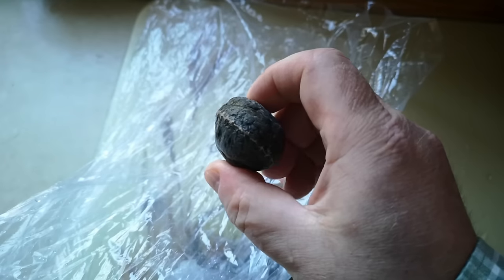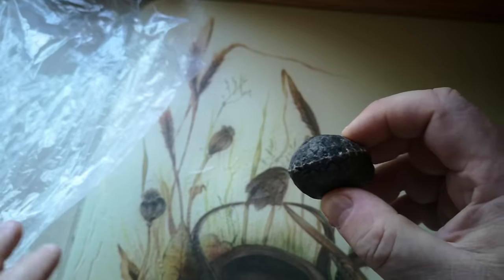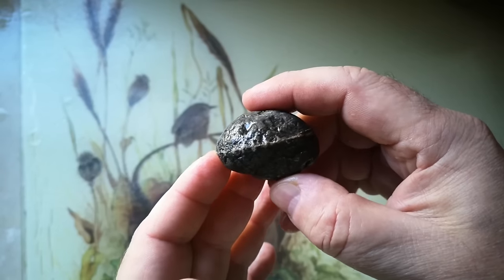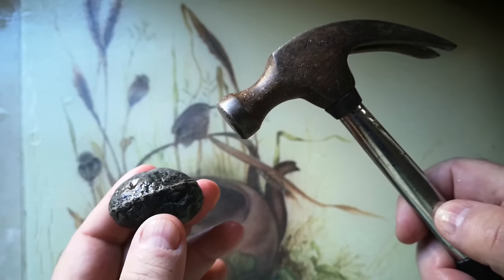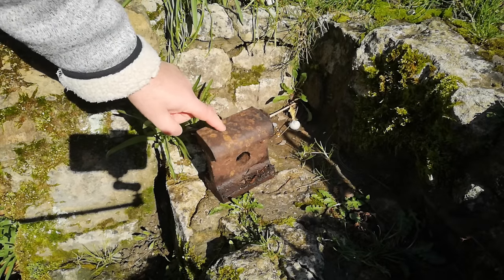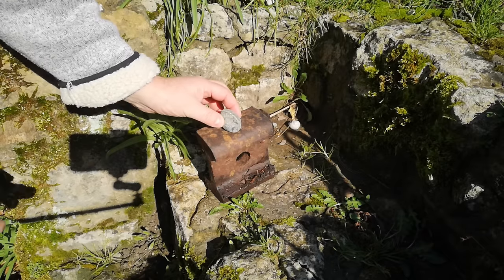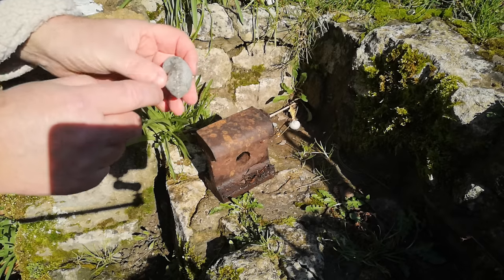It doesn't seem to be making any difference — the freeze-thaw thing isn't working, or at least not within my lifetime. So now we take it outside and try a bit of percussive maintenance. As my anvil I've got a piece of old railway track we found in the garden when we were digging. I'll place the rock on here and tap it a few times. I was going to try a chisel but I'll just tap it gently and see what happens.